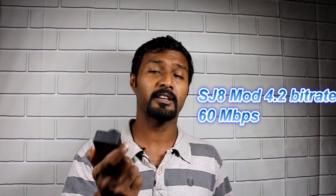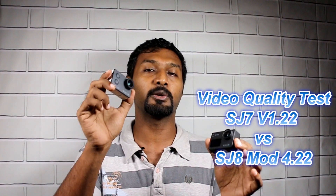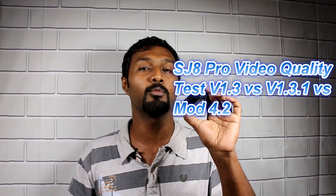Given the hardware spec sheet of the SJ8 Pro it can do much better than 30 Mbps at 1080p. I found a hacker called Calingrad from Russia who has a modded firmware — mod 4.2 — that increases the 1080p 60fps bitrate from 18 Mbps to a whopping 60 Mbps, and the video quality has massively improved. My SJ7 Star is on firmware version 1.22 and the SJ8 Pro is on mod 4.2, so I'll be comparing all of these.